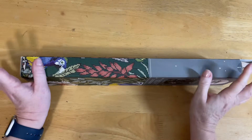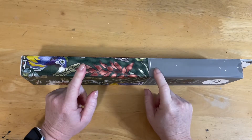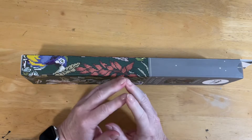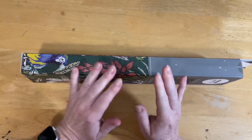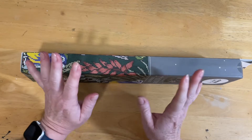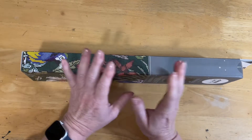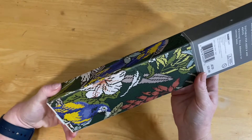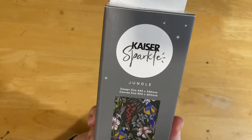Hello everyone, welcome back to the channel — this is Diamond Art with Dell. I have a diamond painting to unbox today. This is from Crazy Crafts Sparkles. Crazy Crafts is available in physical stores like Spotlight and Lincraft, and also has an online presence. This is an Australian-based company, so I'm not sure if they ship overseas, but I thought it's still a very cool project to show you.